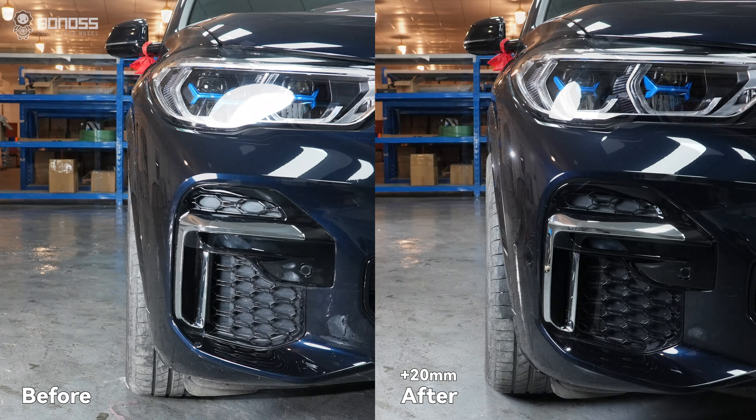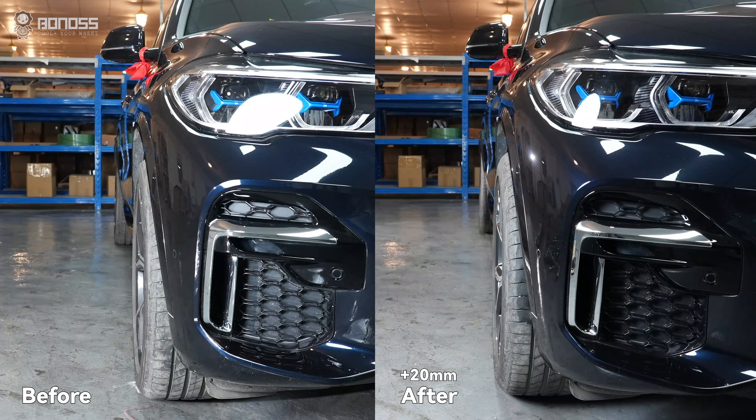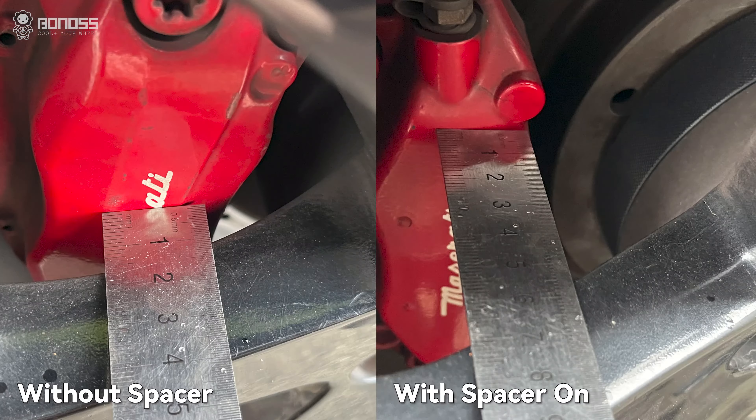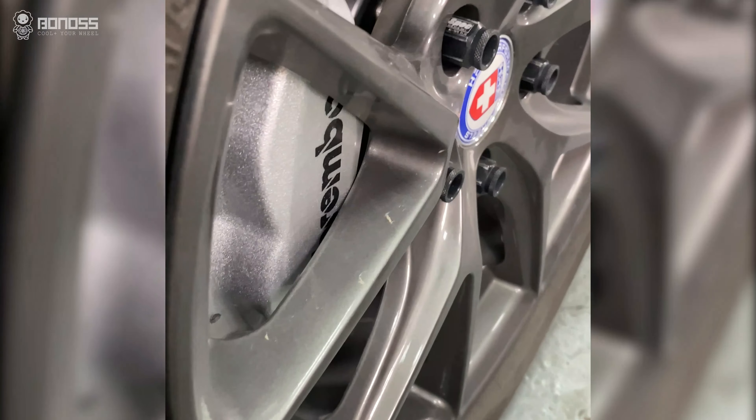By pushing out the wheel, you can gain a small amount of clearance for bigger wheels. Having your wheel brought out the ideal distance allows for mounting performance parts without wheel scratching.